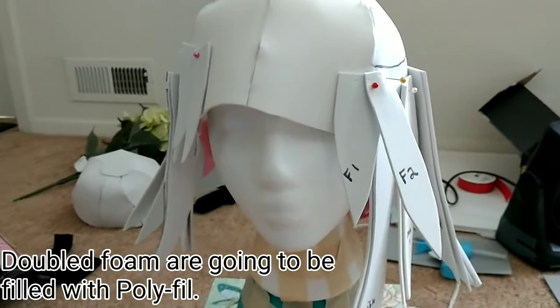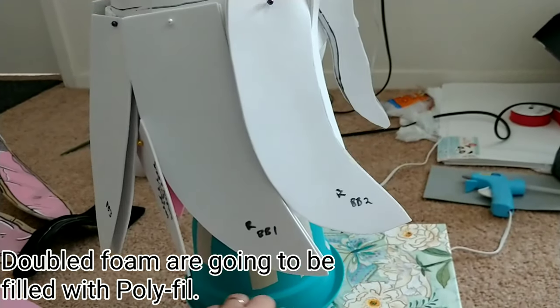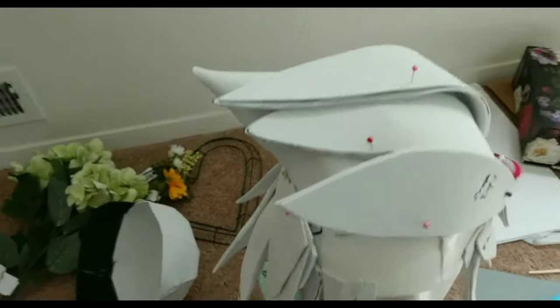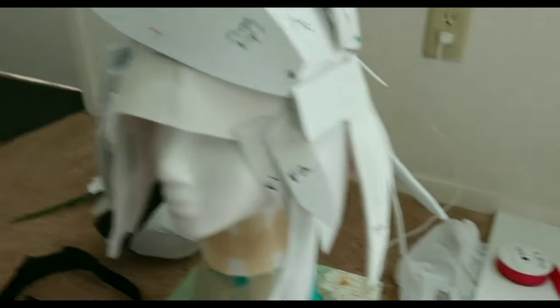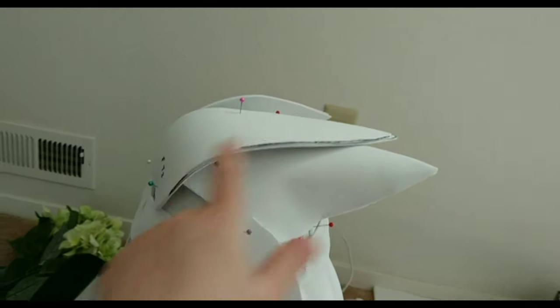This is the first layer of the hair for the bottom of the wig. Some of the pieces are doubled so they can be filled with polyfill, and they will be sealed shut with some hot glue. I've been working on this for about an hour and a half now, got some of the top pieces of hair in. I have just two pieces in the back right now, I've got another one that's going to go here, and I think there's going to be two or three more right there.